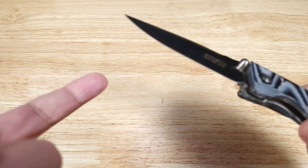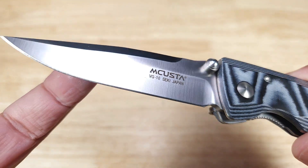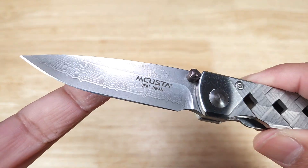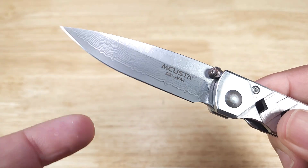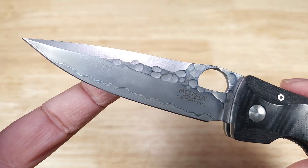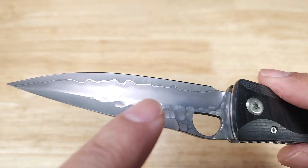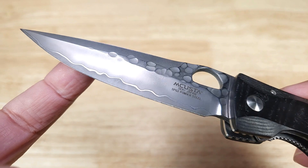As far as steel types go, I've only seen three. First is straight VG-10 with a satin finish — absolutely gorgeous. Then you'll see a Sanmai 3-layer steel: Damascus on the outsides with a VG-10 core. And finally, also a Sanmai 3-layer, with Damascus on the outsides but an SBG-2 powdered steel core on the inside. High quality stuff.